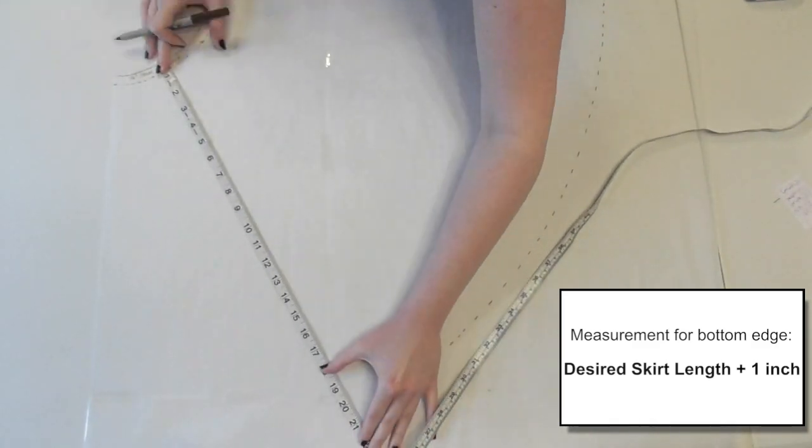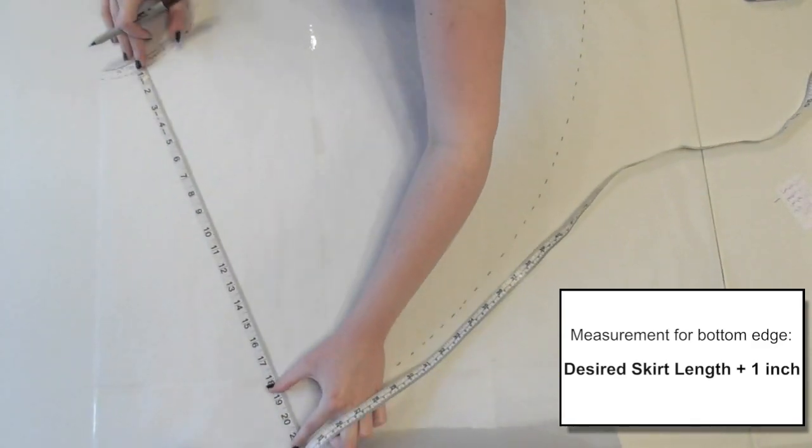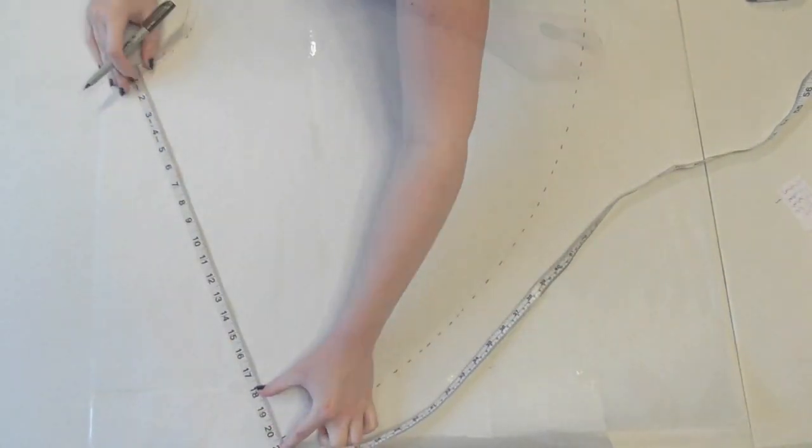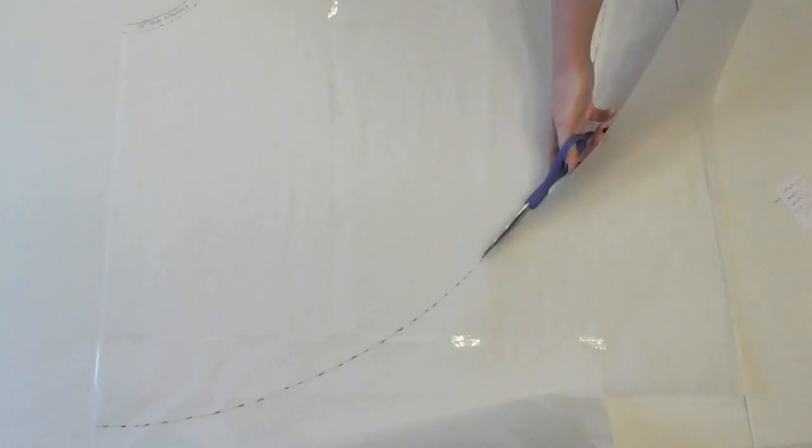Since I want my skirt to be 19 and a half inches long, I'm marking at 20 and a half inches — that extra inch is for seam and hem allowance. Connect the marks and cut along the line, and now you have your very own custom circle skirt pattern.